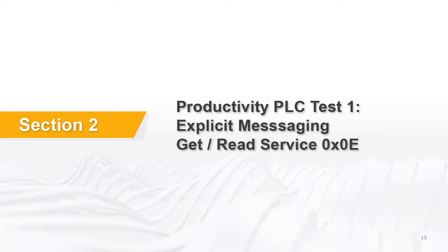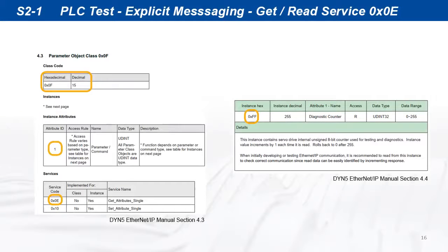For the PLC test, we can start with an explicit message get service example. All servo drive available objects are contained in parameter class 15, data attribute 1. We can start with getting or reading the diagnostic counter instance 255.